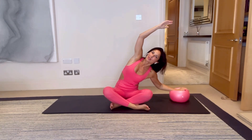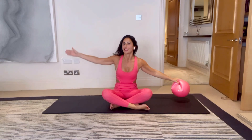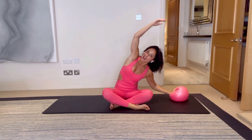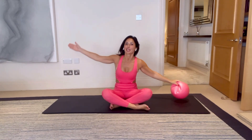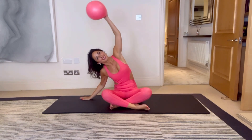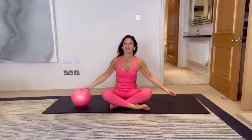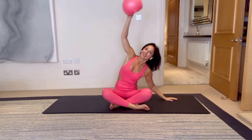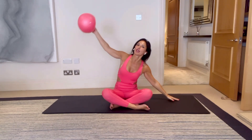Sit up nice and tall and let's do some side bending to finish. Keep the ball on that left side — we're going to swap that over in a second. I hope you're all doing really well. Day one is done! Next up tomorrow we've got your lower body. Let's swap sides with the ball — up and over and come back around. Have a lovely rest of your day.